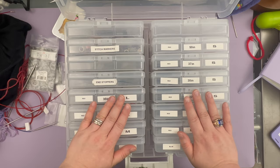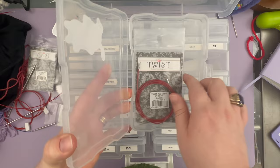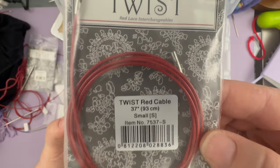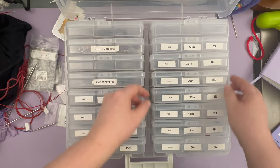So equally, if I pick out this red 37-inch small join box and open it up, I should only see red 37-inch small join cables. And in fact, that is exactly the case.